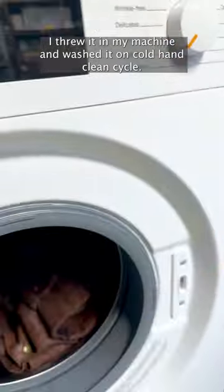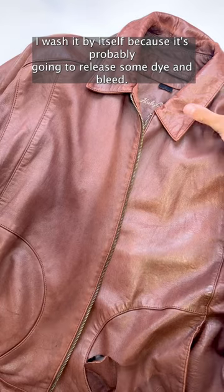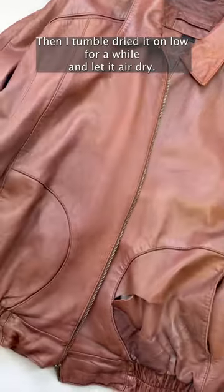I threw it in my machine and washed it on a cold, hand-clean cycle. I washed it by itself because it's probably going to release some dye and bleed. Then I tumble-dried it on low for a while and let it air dry.